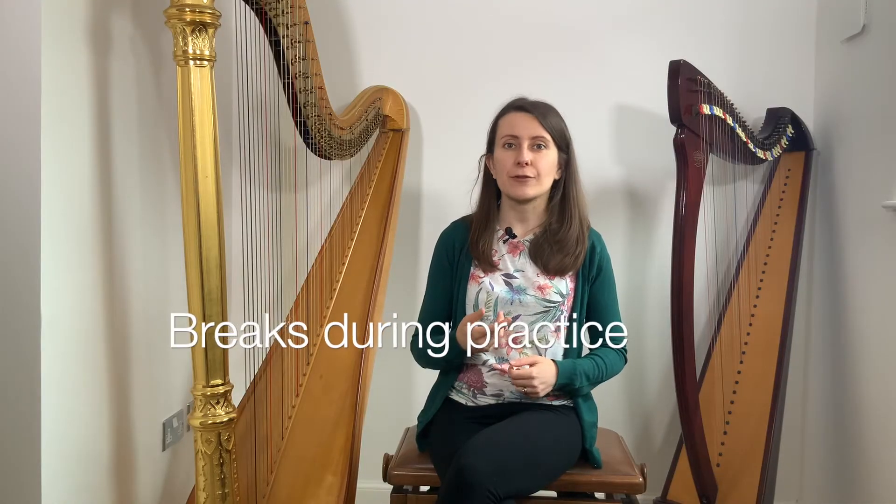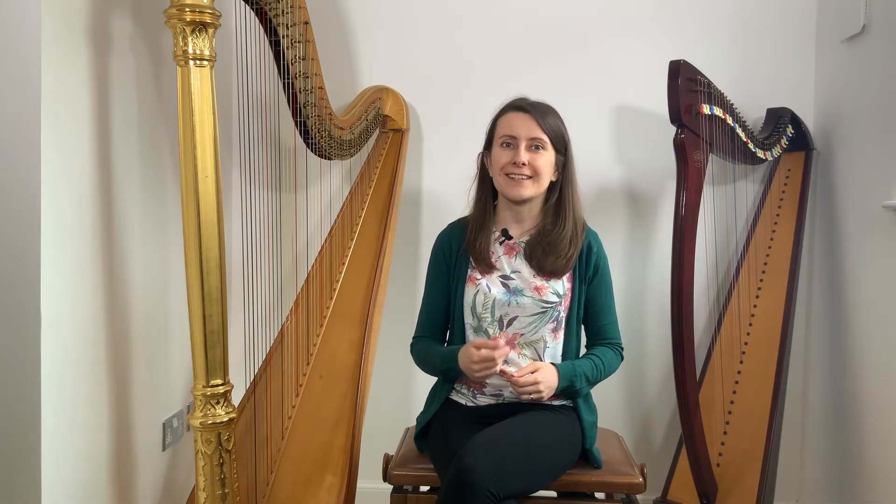Today we'll have a look at breaks during your practice, between practice sessions, as well as longer vacations away from the harp. I encourage all my students to take short three to five minute breaks after every 20 minutes of practice. This gives you just enough time to get up from the harp, go get a glass of water, use the toilet, or maybe just stretch a little bit. After three chunks of 20 minutes each,